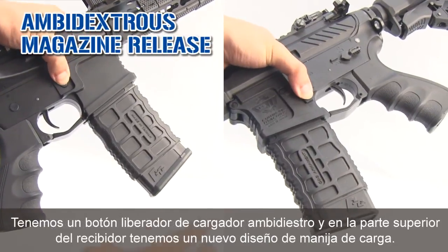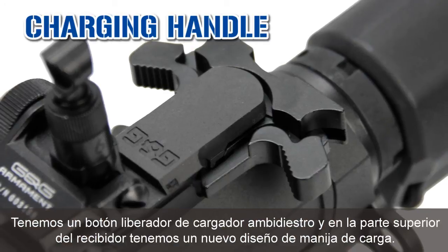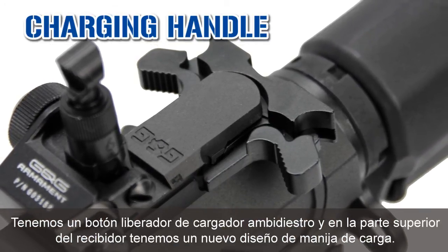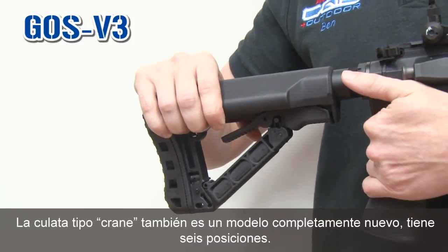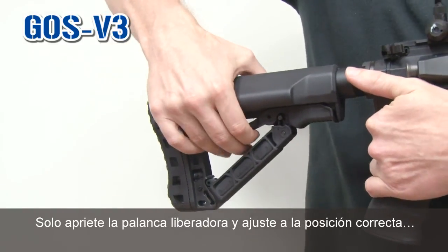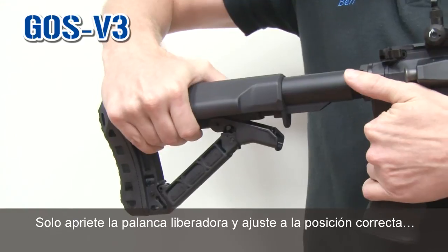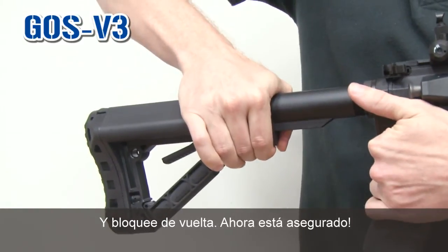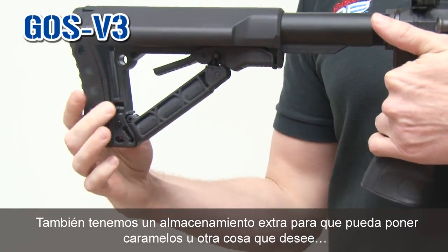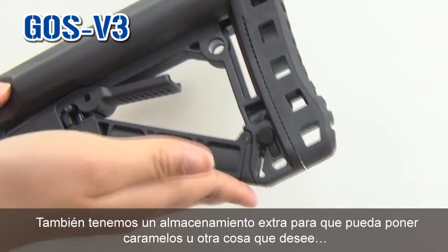We have an ambidextrous magazine release, and on the top of the receiver we have a new design charging handle. The crane stock is also a brand new design — a six-position crane stock. Just use the lever right here and adjust to the right position, then lock it back. Now it's fixed. You also have here an extra storage space.